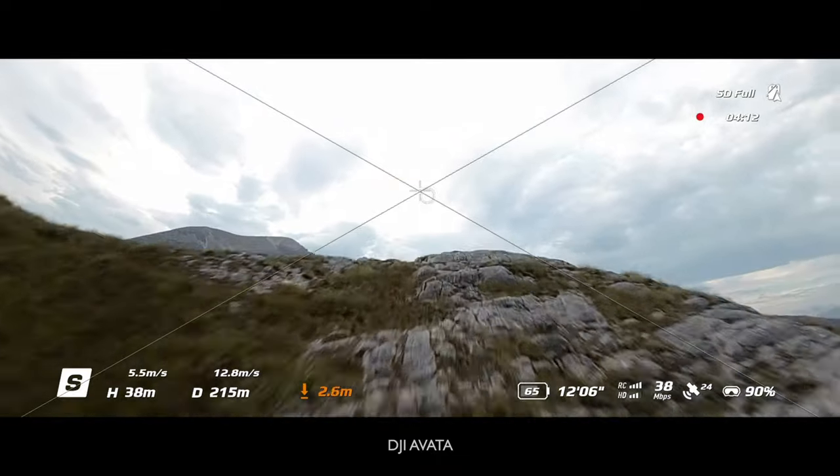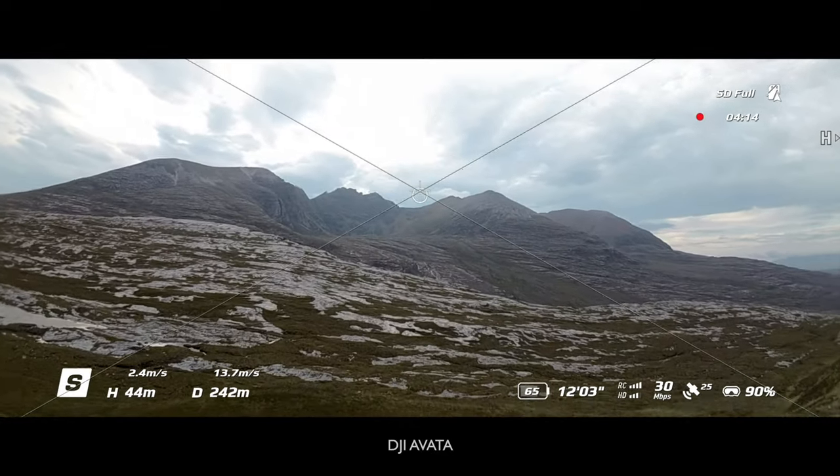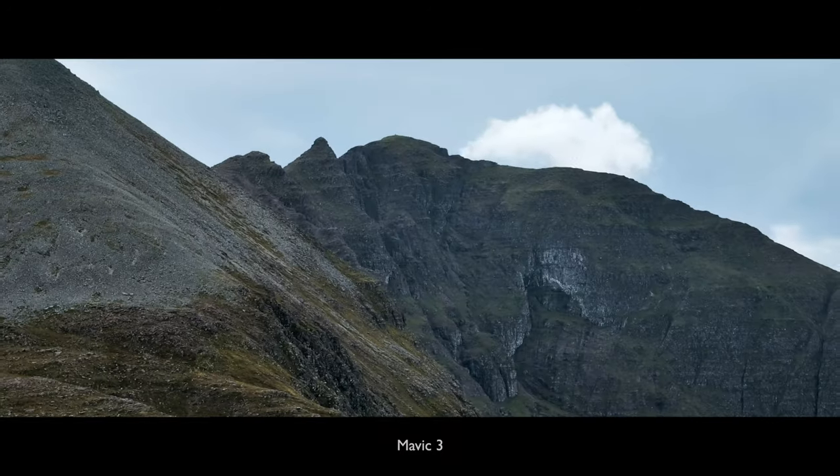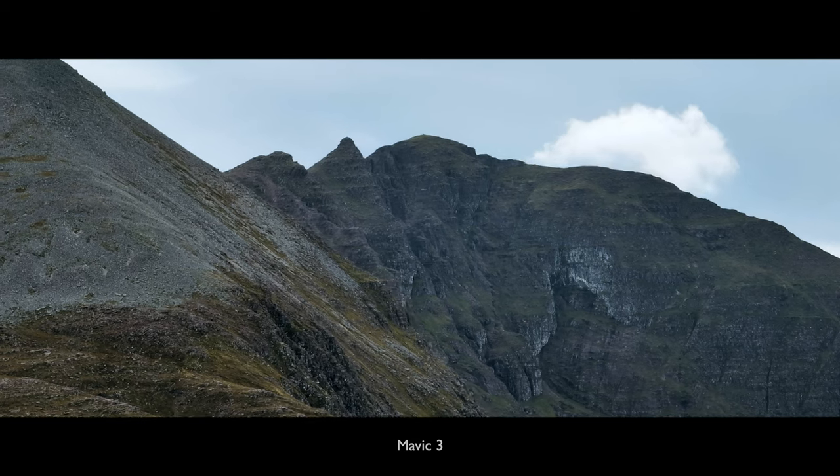FPV style — up and over, up and over, up and over. Look at that, look at that! Yes, that was awesome!